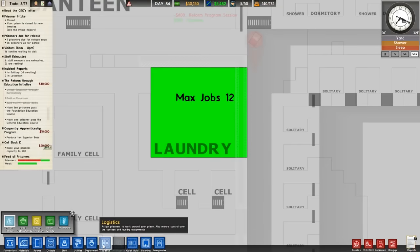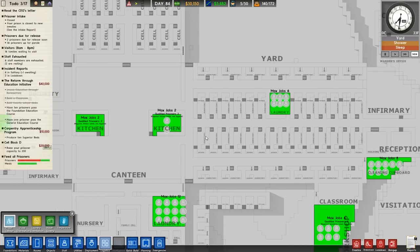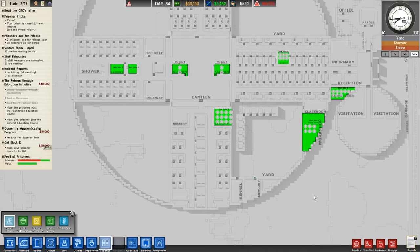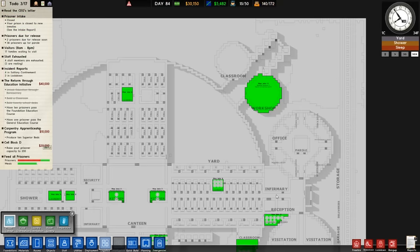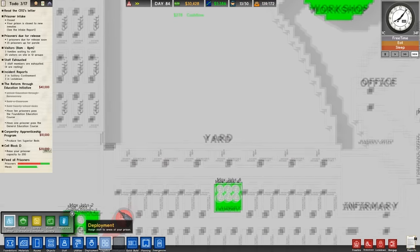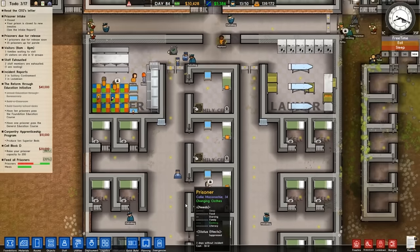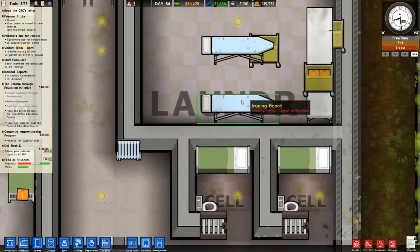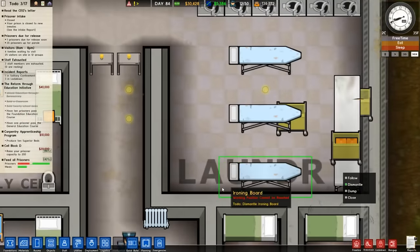Let's get some jobs installed on this, get it all going. Kitchen two doesn't have any positions available. And maximum for that too. We got some fine tuning to do — this ironing board apparently can't be reached, so we gotta dismantle it.